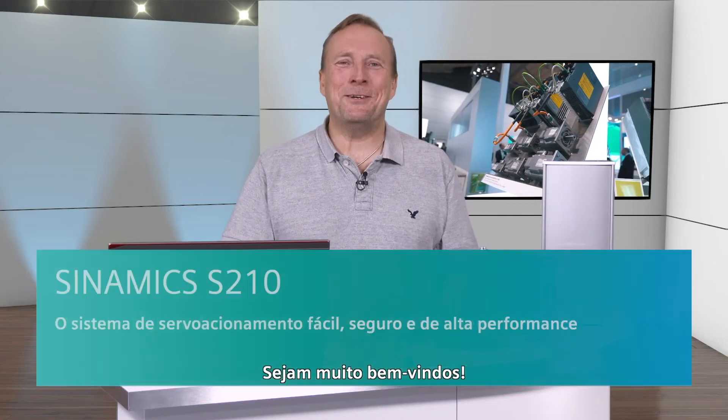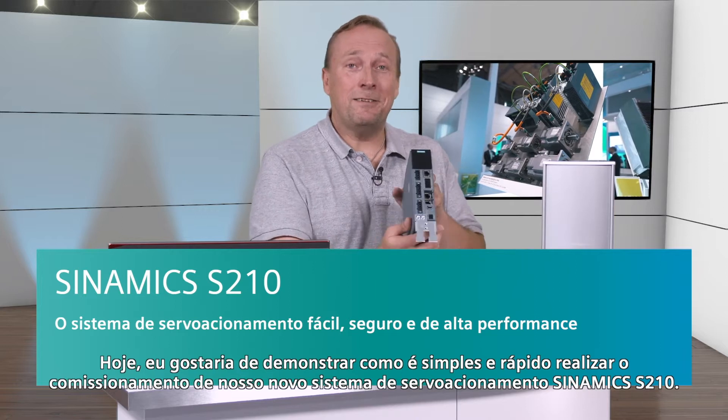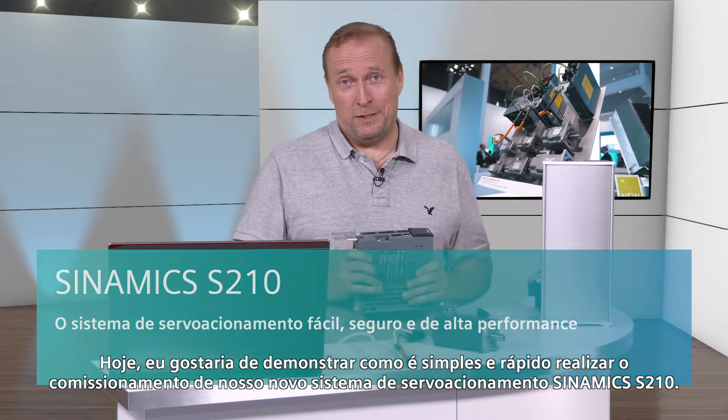A warm welcome to everybody. Today, I would like to demonstrate just how simple and quick it is to commission our new Sinamics S210 servo drive system.